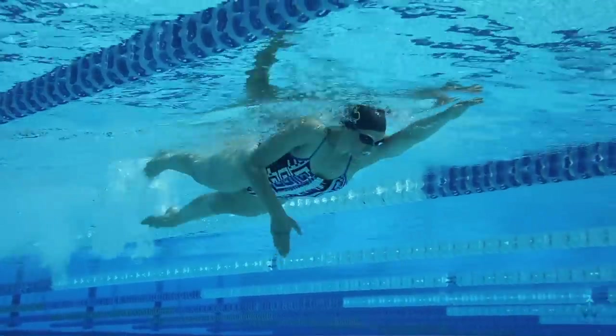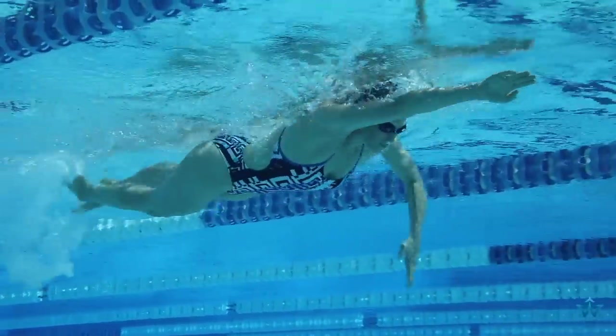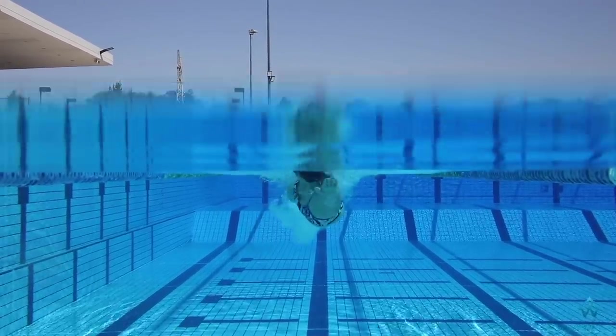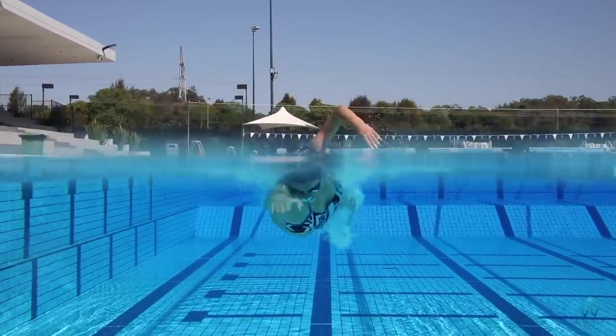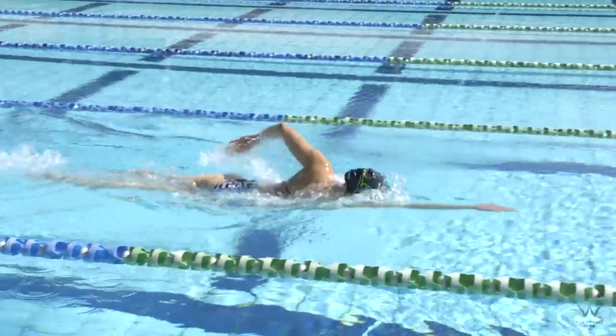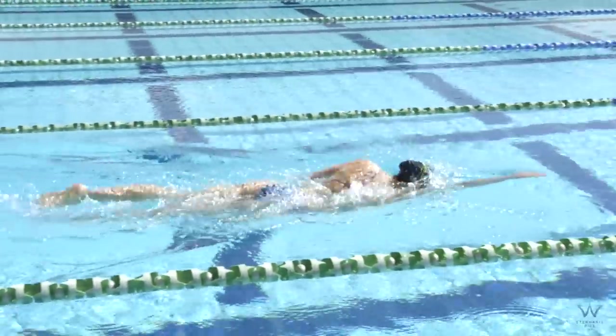The second point is keeping good rotation with those hips. You want your hips to stay as close to the surface of the water as possible, rotating through with nice extension, and try your best to keep a six-beat kick at all times. This is really important to focus on during the freestyle stroke.